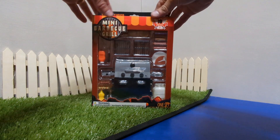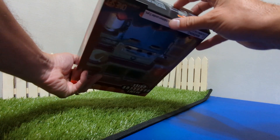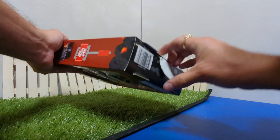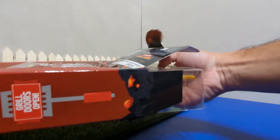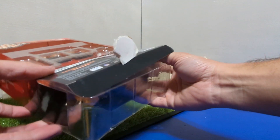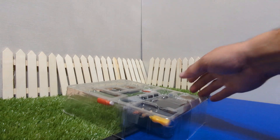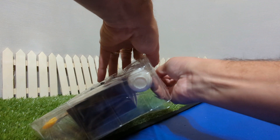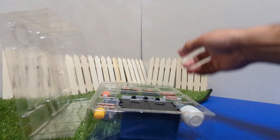Here's that grill set. I'm going to go ahead and open it up. It is secured by tape on both sides as well as the bottom. I'm going to rip that out because I don't collect these boxes. Of course, if you want to display it, it is displayed nicely in this box. This is also secured by tape because, apparently, people steal stuff.